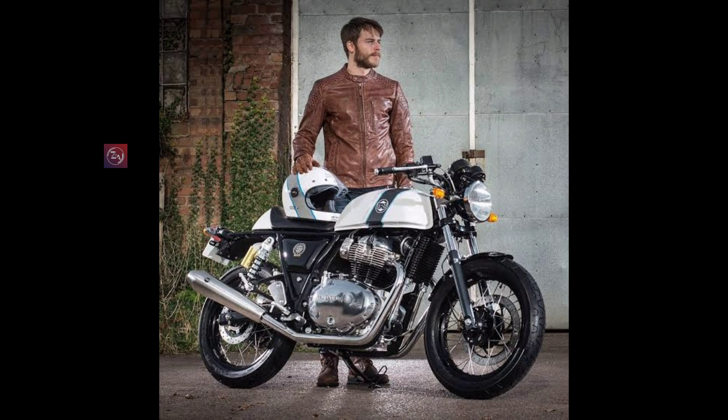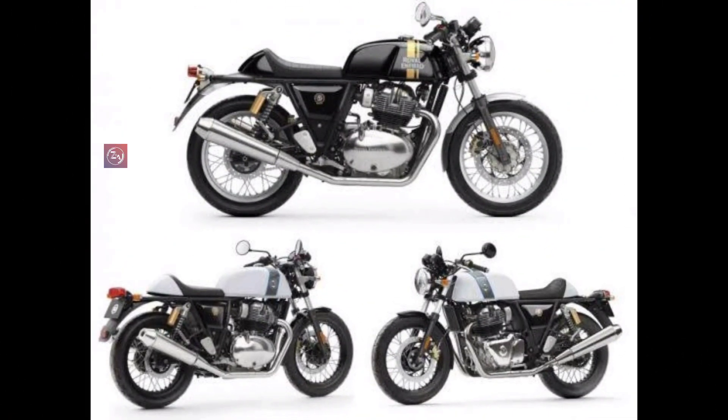The ground clearance is 174 mm and the seat height is 1024 mm. The fuel tank capacity is 12.5 liters. The overall weight of the bike is 198 kg.